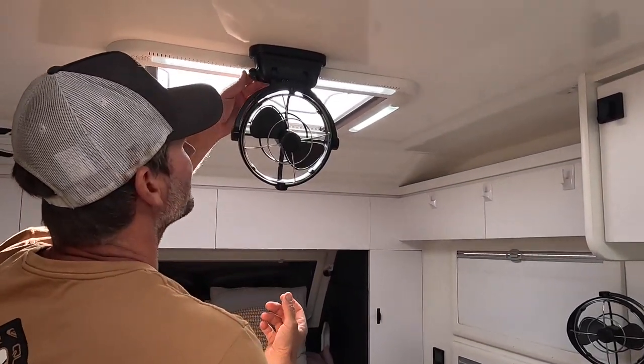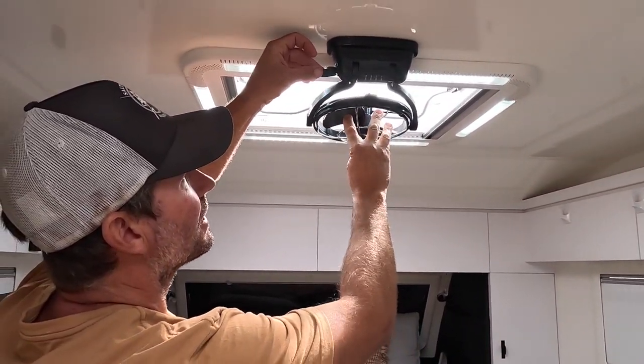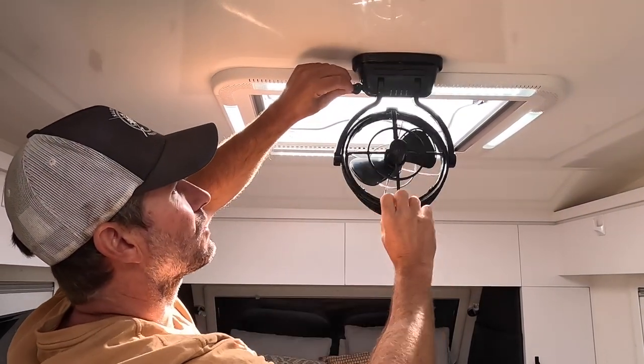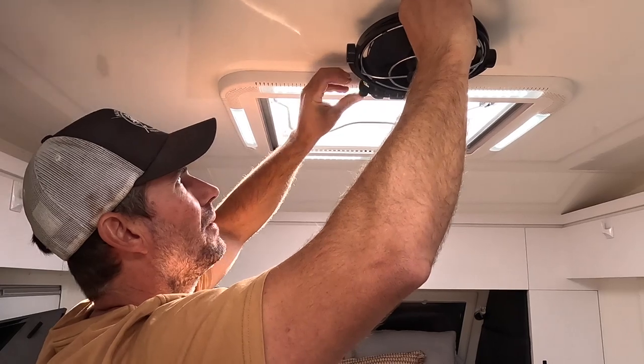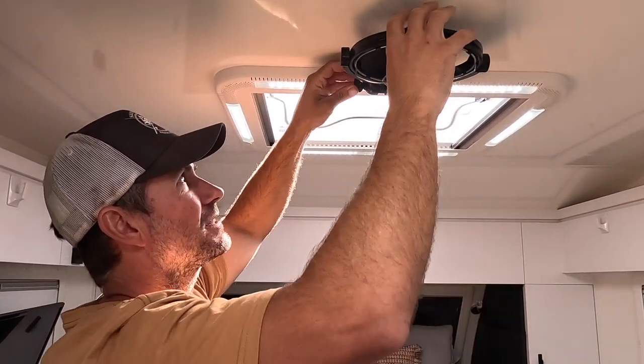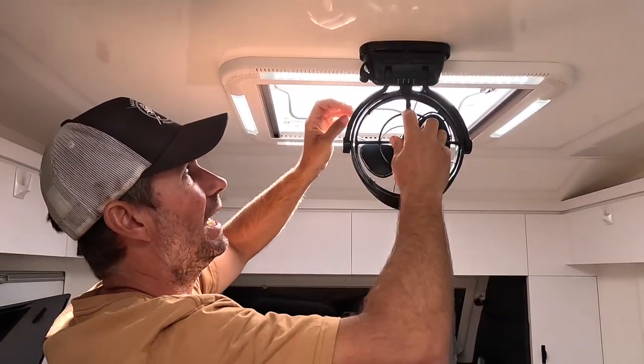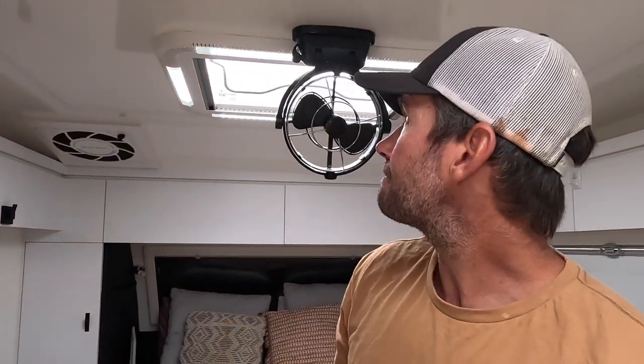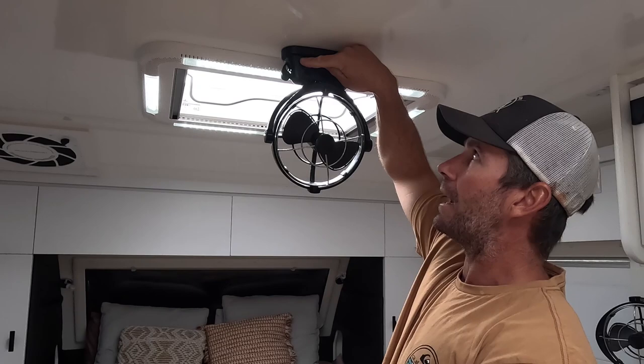You might think it's going to get in your way when you're climbing into bed, but on the side there's a little pin. You lift that pin and you can lock the fan up out of the way, or swing it all the way around and lock it in that position too. You've literally got unlimited directions on where that fan can blow.